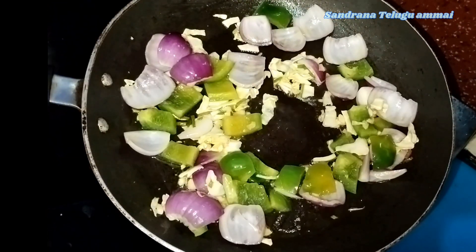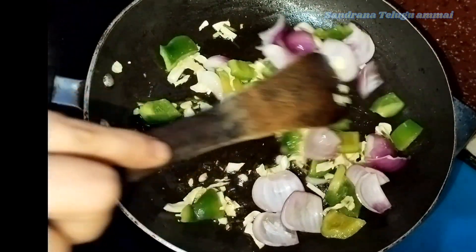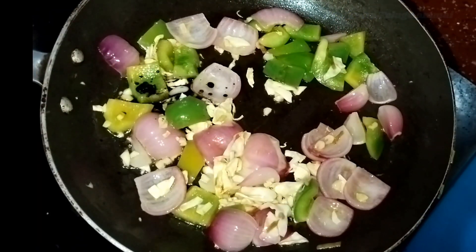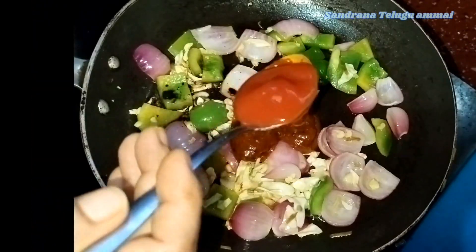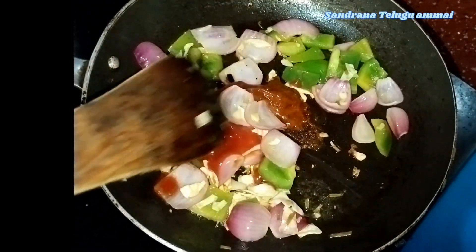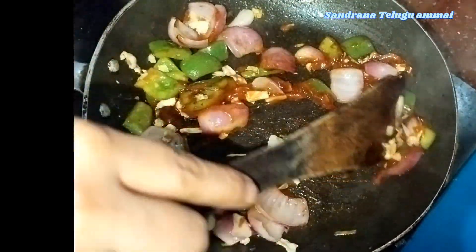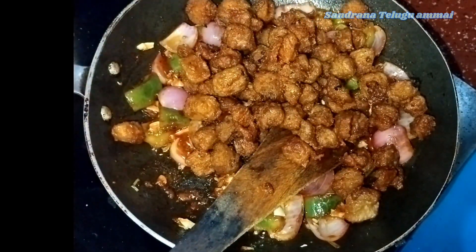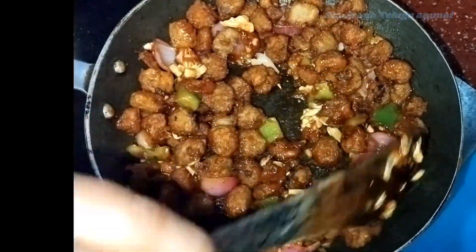I will try the vinegar. We will cook on high flame. Next, we will try soy sauce. We will try Szechuan sauce and Pijos sauce. We will try this with tomato ketchup. We will try it on high flame.